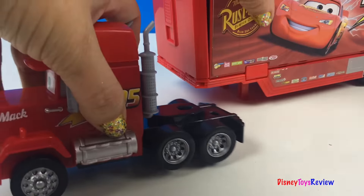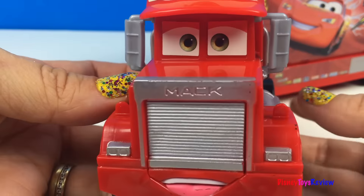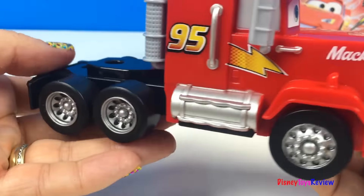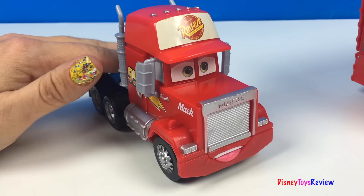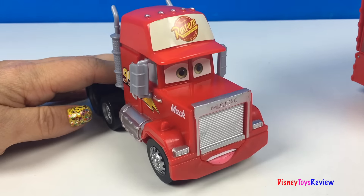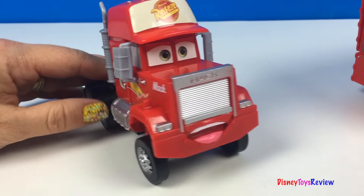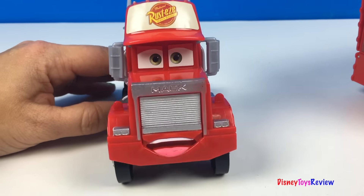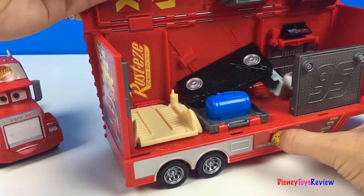Mac is easy to detach. Mac has wheel action too — just push down on this cab and his wheels race up and his grill opens. His trailer is really neat, let's open it up.